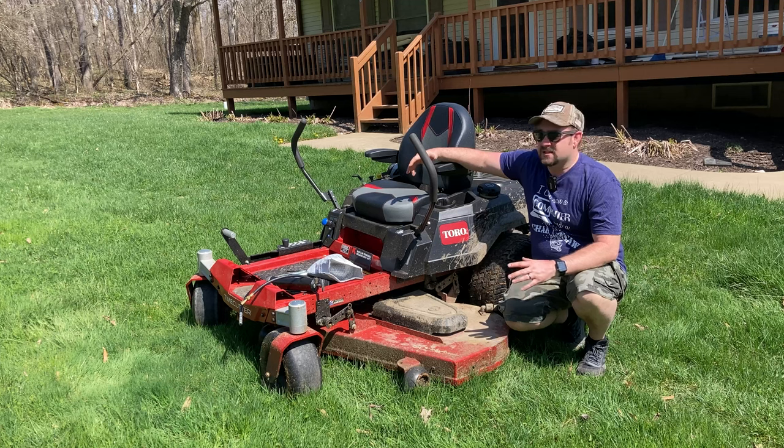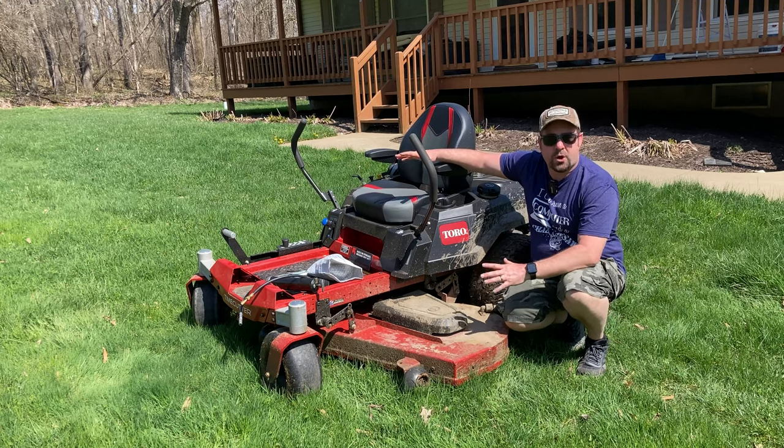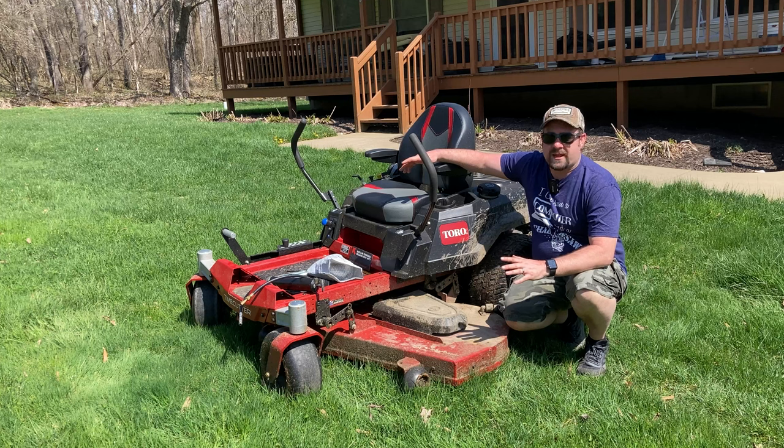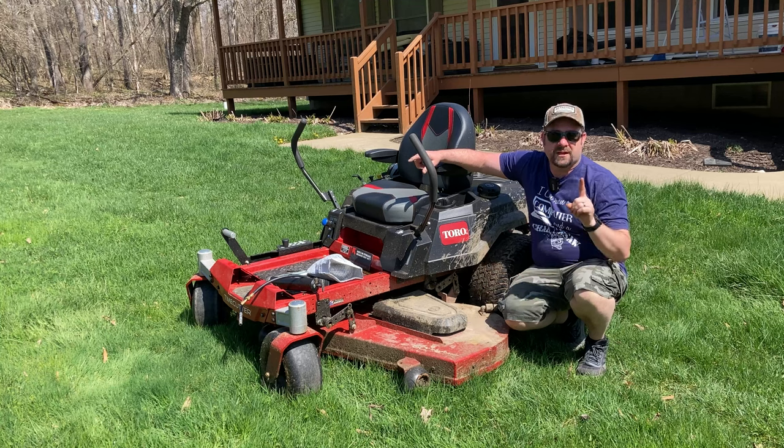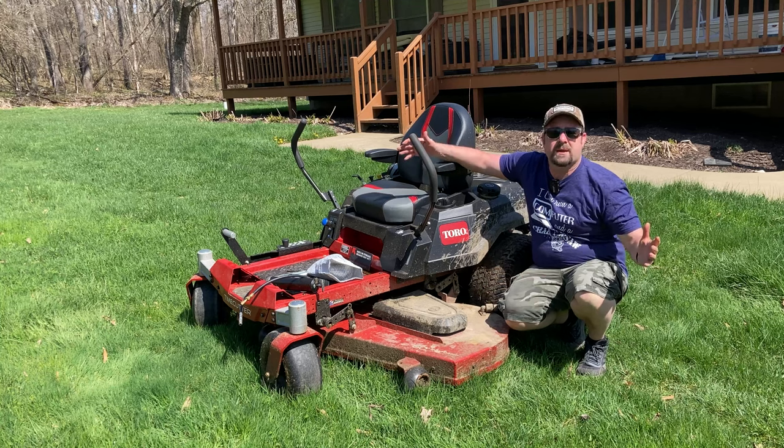Now you might be thinking this video is just about three specific things to do to your mower before you mow, but it's more than that. Thing number one happens before you even go near the mower. So let's talk about thing number one to do before the first time you mow.